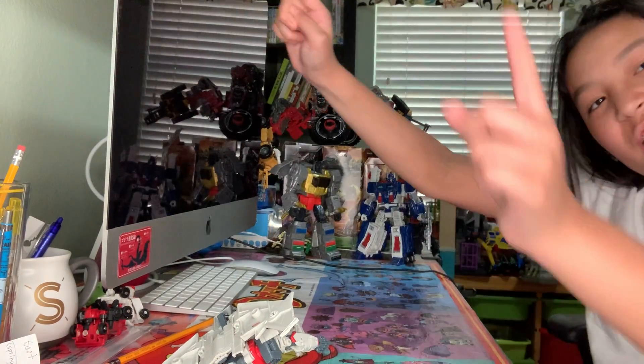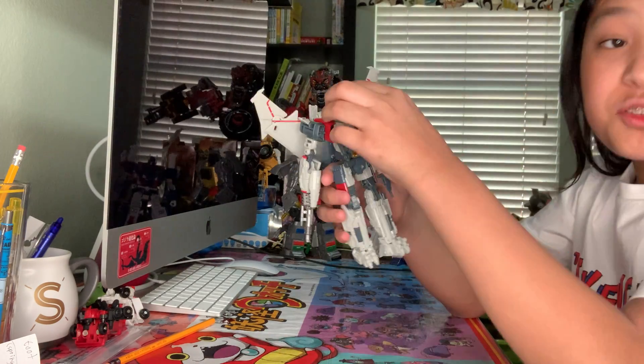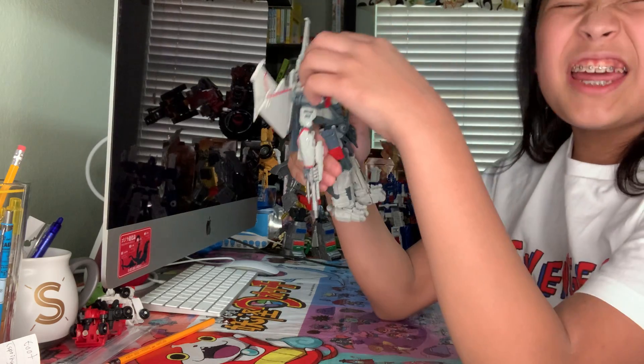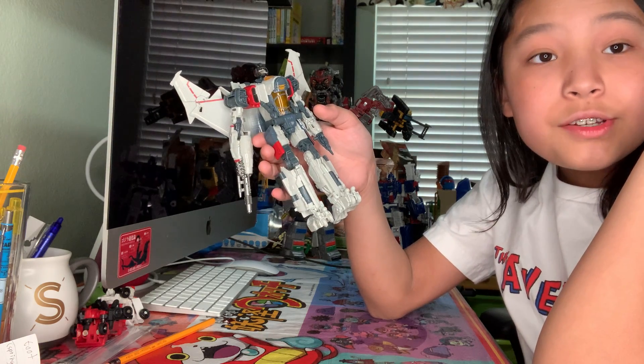Hello! Welcome to Transformers Step-by-Step Studio Series Blitzwing. So this is Transformers Step-by-Step and this is Studio Series 86 — not 86. I'm getting so used to saying Studio Series 86 because it's taken over Studio Series.